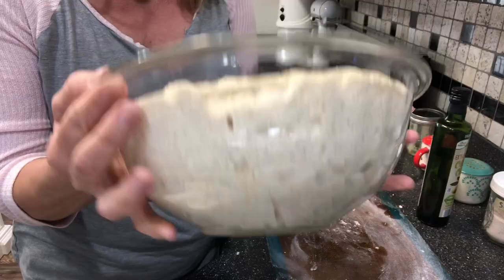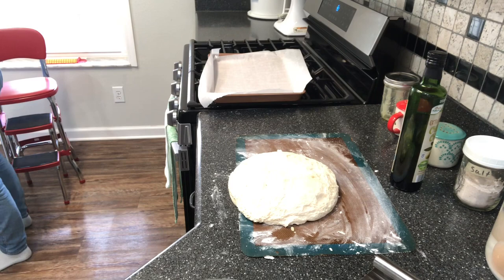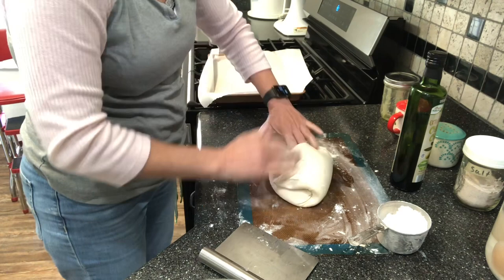Nice and bubbly! Two tools that help me with bread: my rolling pin — this is a cheap Dollar Tree one, before they were a dollar and a quarter. I've had it for seven or eight years and it's my favorite, even over my expensive rolling pin. And also from Dollar Tree: a scraper, which I use for dividing dough and scraping dough off my nonstick mat. Here's our dough — looks beautiful, nice and poofy.